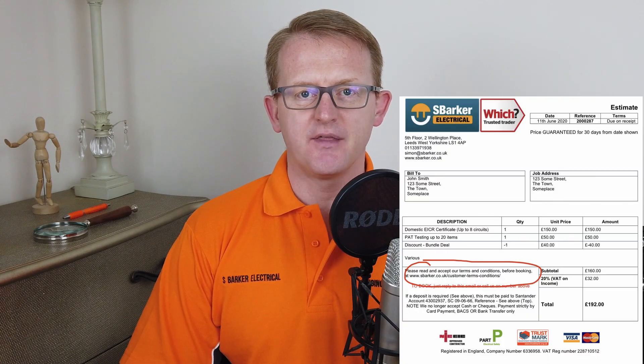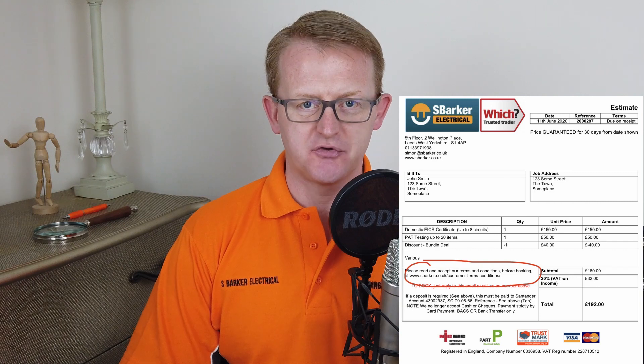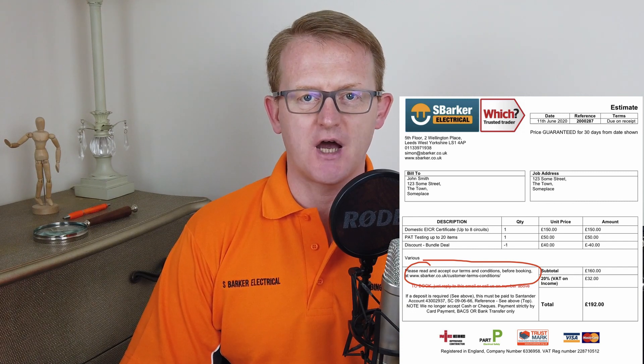You should also take a look at the terms and conditions. There's a link on the bottom left box of that quote which takes you to where the full terms and conditions are on the website.